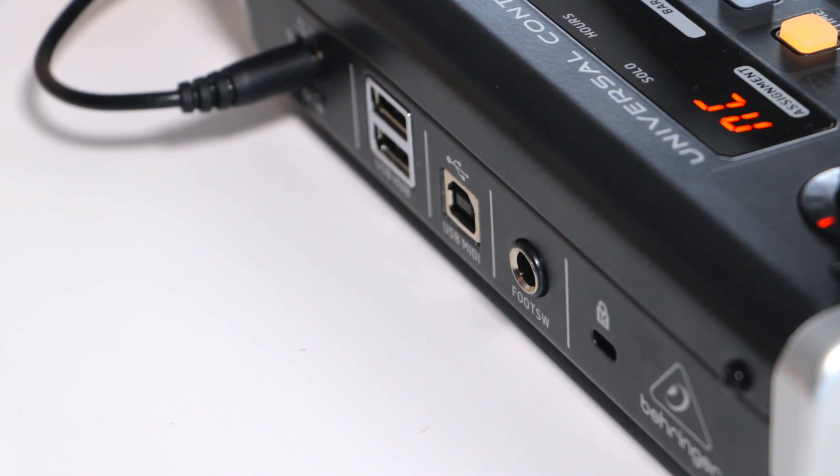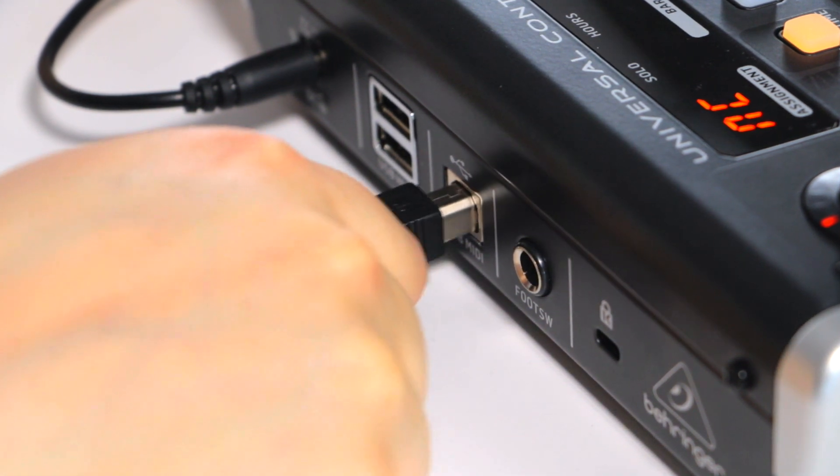To set up your X-Touch 1 device to work with Cubase, you will need to do the following. Connect your X-Touch 1 to your workstation via USB.